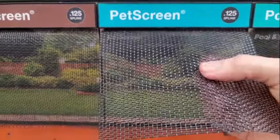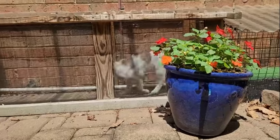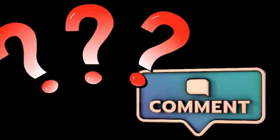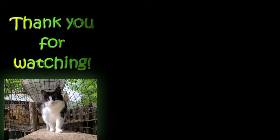Look how thick the pet screening is — in fact, we've used it here in this walkway. Did we leave any points out? We'd love to hear from you. We invite you to check out our YouTube channel for catio design ideas and other cat projects.